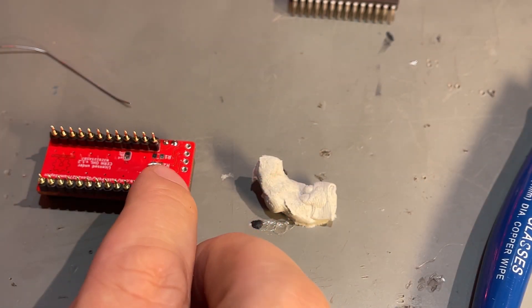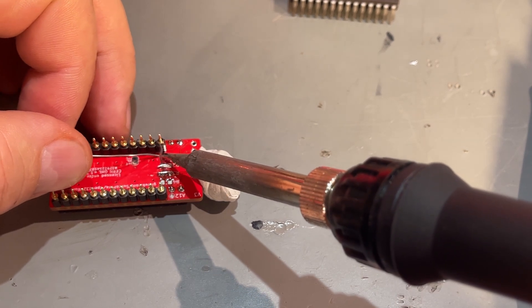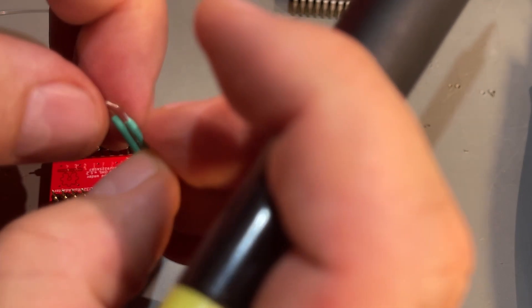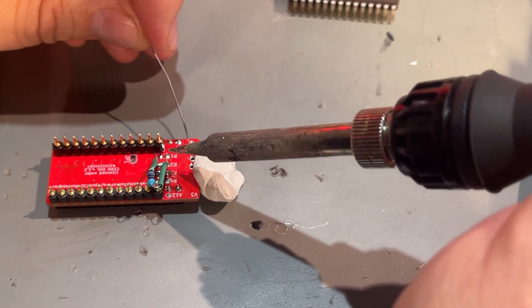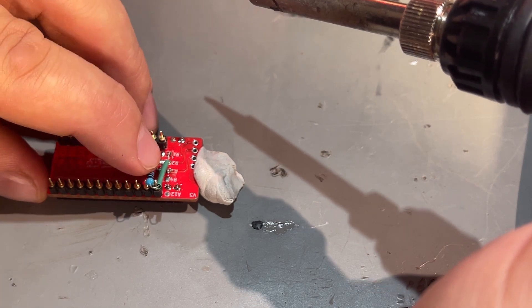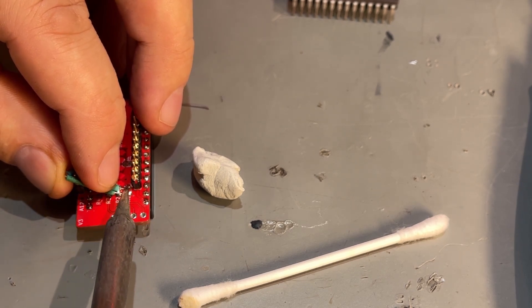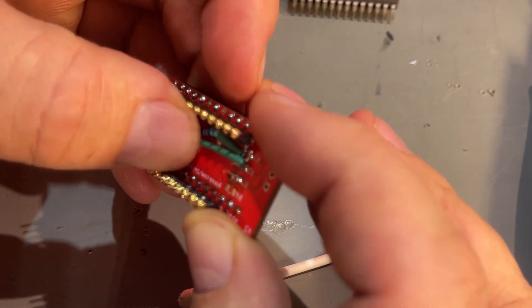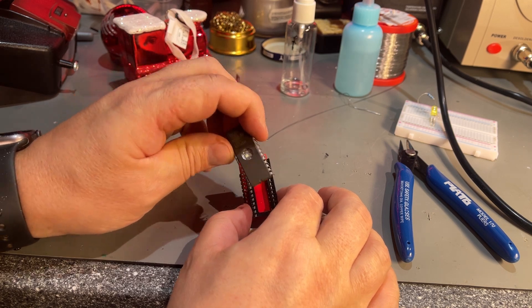Now the difficult part: R1. I'll add a little blob of solder onto those pads, then hopefully arrange the resistor to be soldered on. This isn't a pretty job but it's homemade — I wouldn't sell this to anyone. That one went alright; then the other leg, bend it over and tuck it underneath. That will work. We're done with the soldering and the chip can go in, but first we need to program it.